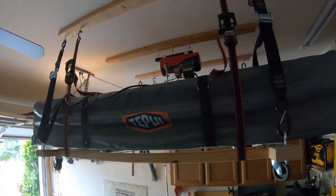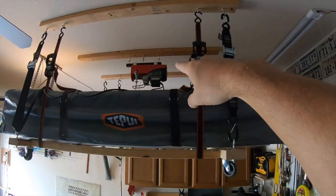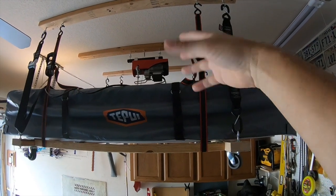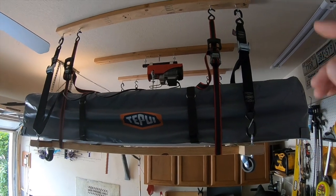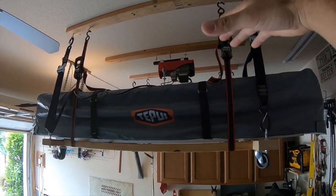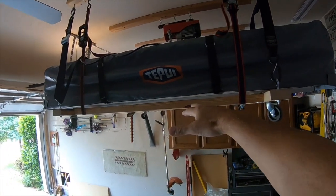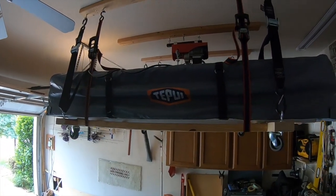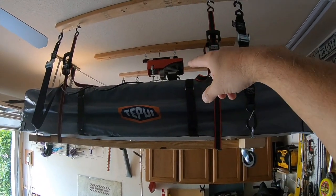On the top side, the way I hoist it up and down, I got a winch from Harbor Freight — it was fairly cheap, I think $79 on one of their sales. I've got that up there to do all the heavy lifting most of the way up. Then when it gets to halfway up, I can use the straps to finish the job and hoist it the rest of the way.